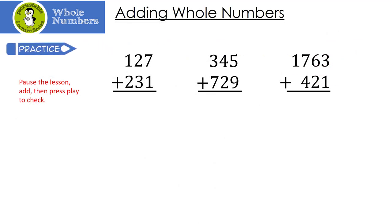Here are some for you to try. Pause the lesson, add, and then press play to check. Let's see how you did. 127 plus 231: 7 plus 1 is 8, 2 plus 3 is 5, and 1 plus 2 is 3. Next: 345 plus 729 — 5 plus 9 is 14, notice I carried the 1; 1 plus 4 is 5 plus 2 is 7; and finally 3 plus 7 is 10. Last one: 3 plus 1 is 4; 6 plus 2 is 8; 7 plus 4 is 11, notice I carried the 1; and then 1 plus 1 is 2.